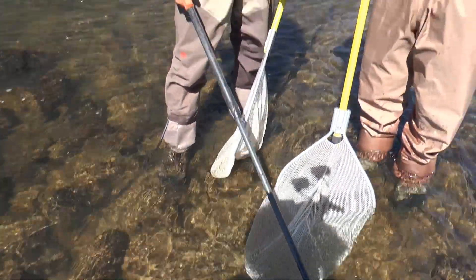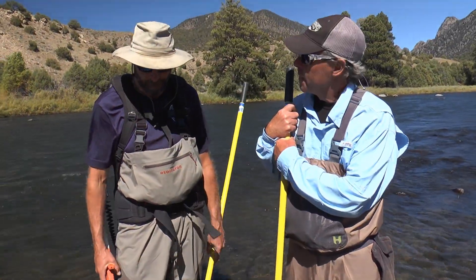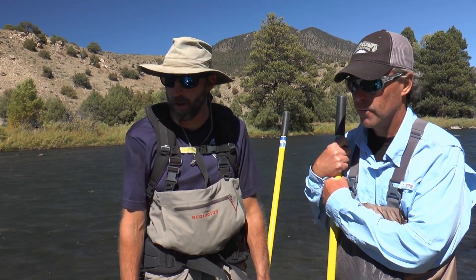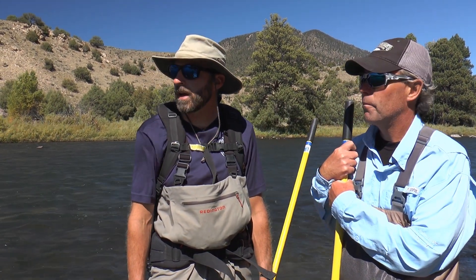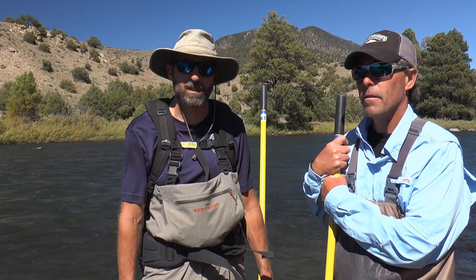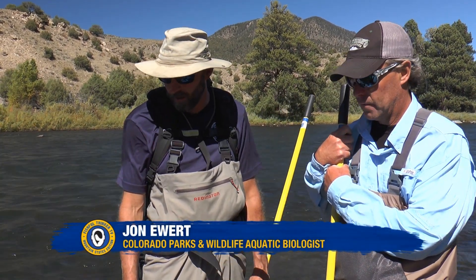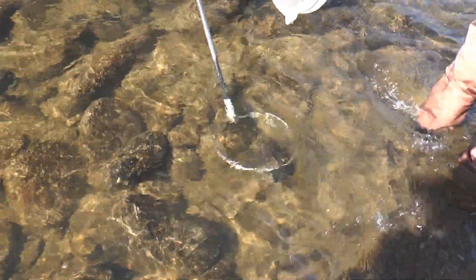This is the electrode that puts the electricity into the water. I wanted to show you guys some mottled sculpin because oftentimes I say that this is the most important fish in the Colorado River, but a lot of people will fish their entire lives and never see one. They're kind of a cryptic species because they live down underneath the rocks and in the gaps between the rocks and they don't come up.